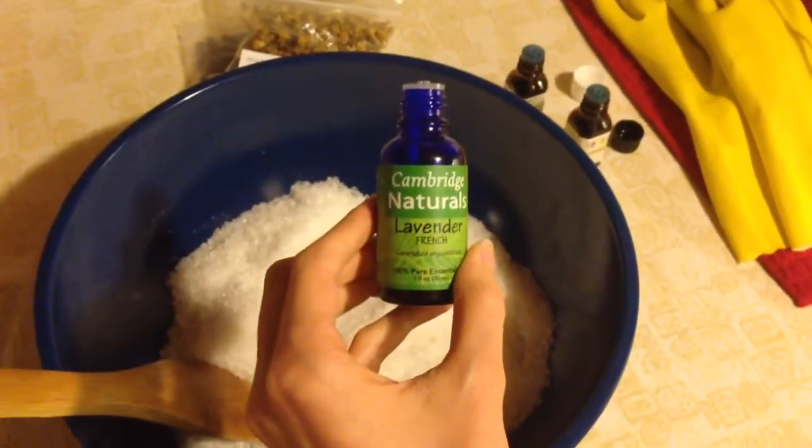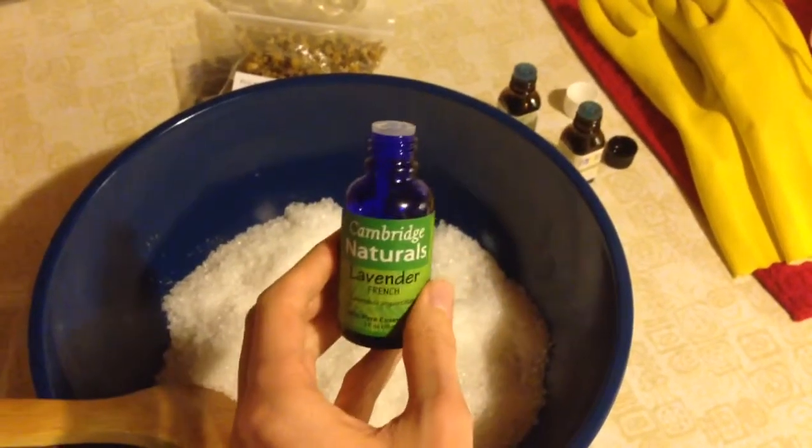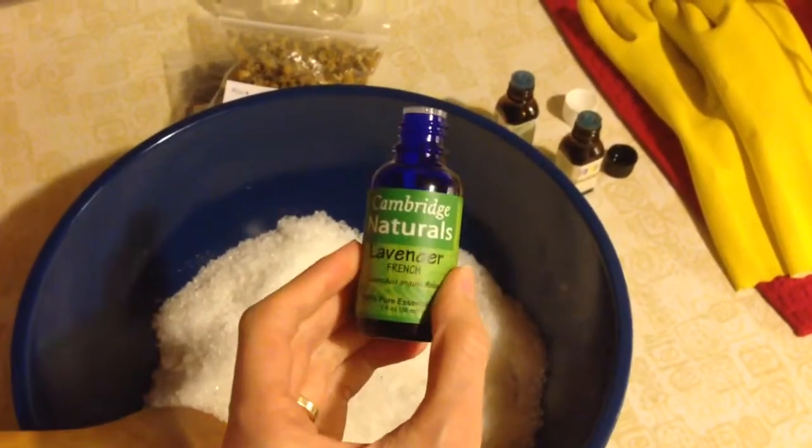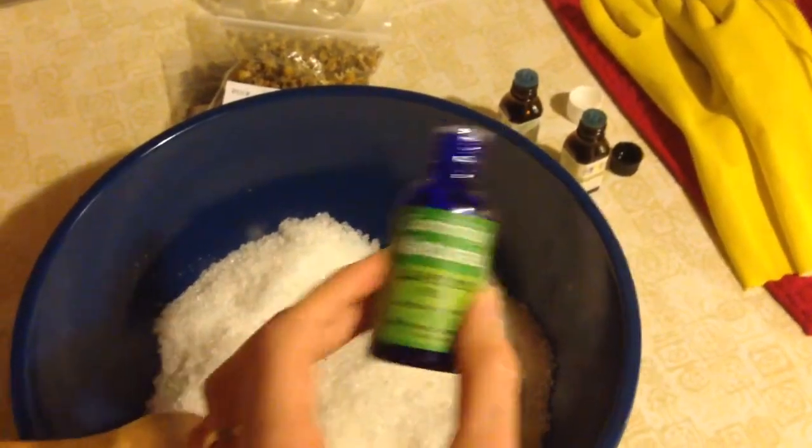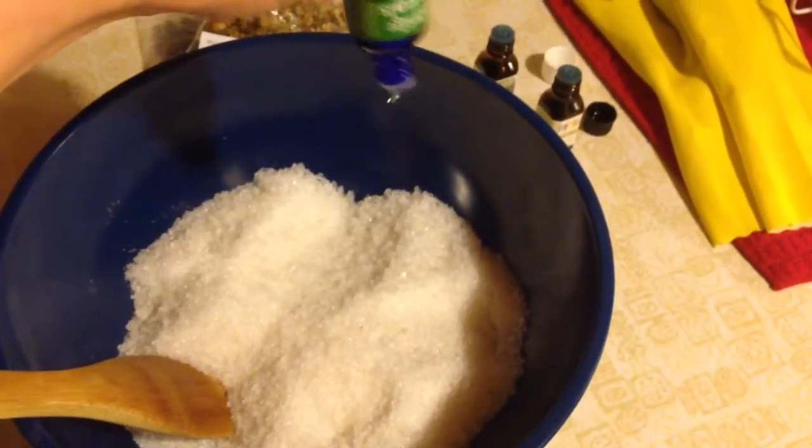I'm just winging this — I'm going to do this based on scent. So the first one I'm going to add is going to be the lavender, which is the one I want to be the most prominent, the lavender and the peppermint. So I'm just going to kind of eyeball it.